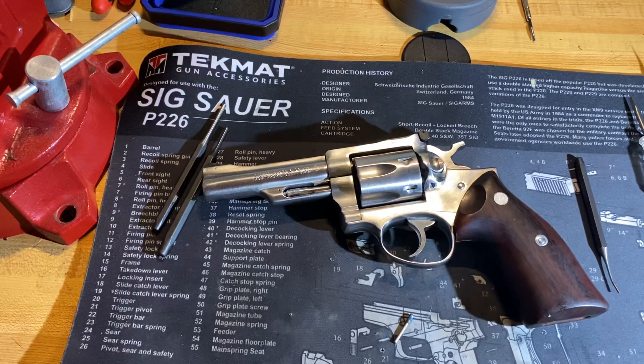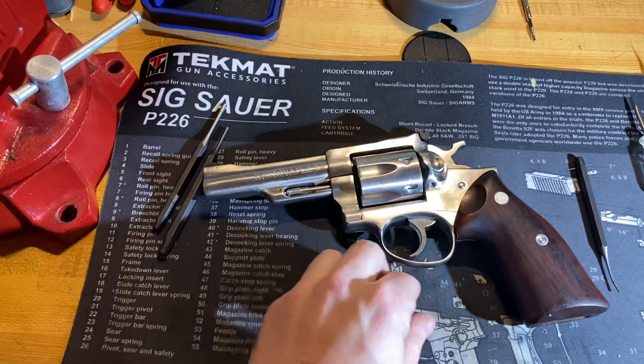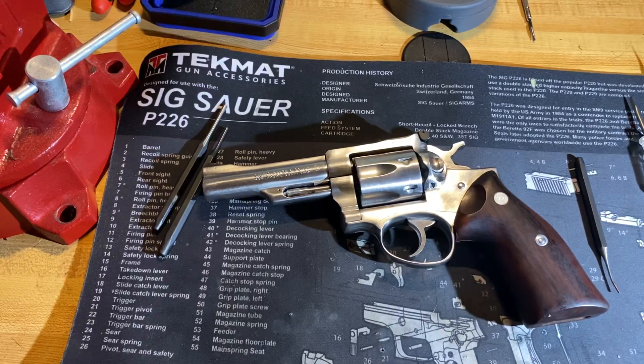Thanks everybody for watching. We'll get to that CZ Shadow 2 video hopefully in the next week or two — I'm waiting on some parts I've got to order from Cajun Gunworks. What do you guys want to see? I'd like to get inside one of the new Pythons and see what they've done differently inside. The way prices are going right now I don't see me buying one anytime soon until the price goes down. We'll see you next time on the Gun Bench — thanks for watching, don't forget to follow us on Facebook if you have questions.